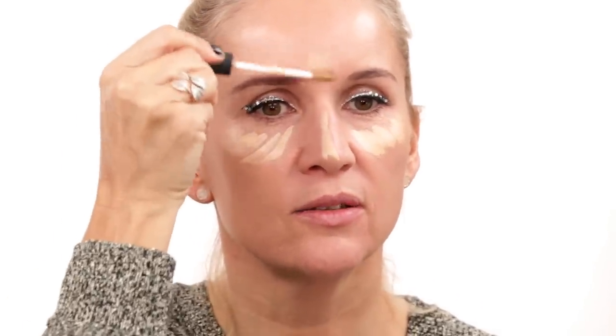The eye makeup is done! Next I'm applying some NARS concealer underneath my eyes to clean everything up, and also a little bit in the middle of my face to add some highlight. Then I go in with my Beauty Blender and buff that product into my skin, using a brush to get closer underneath the eye.